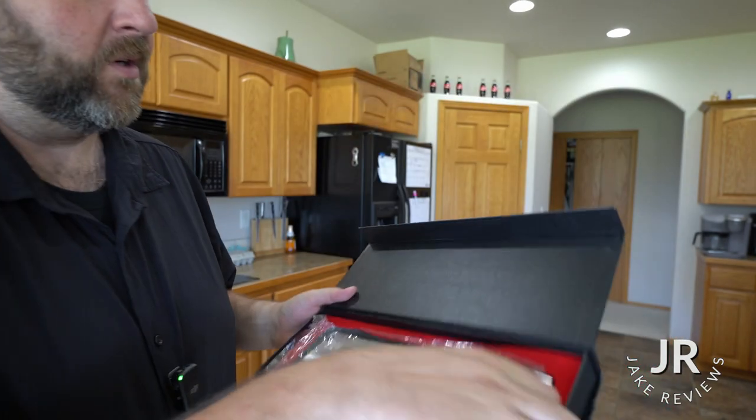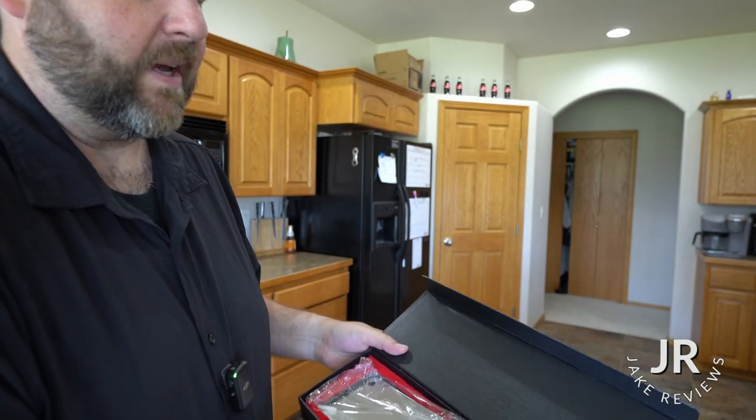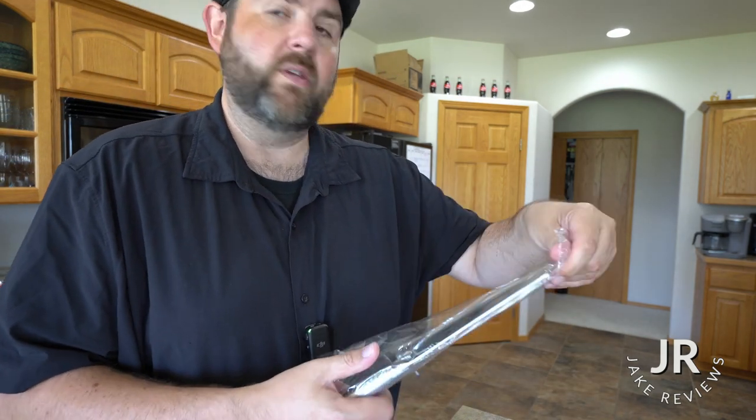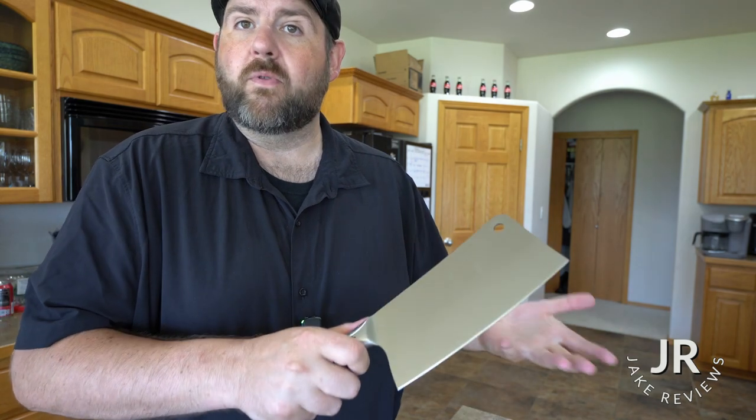This is a nice little cleaver. Now this is going to be more of a lighter to medium duty use. I wouldn't use this for beef bones or something like that, but I would use this for lighter things like chicken bones.